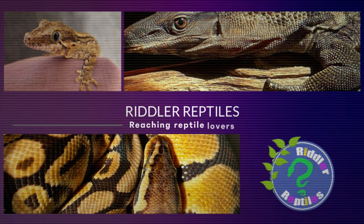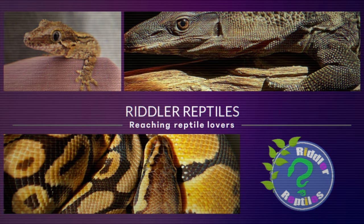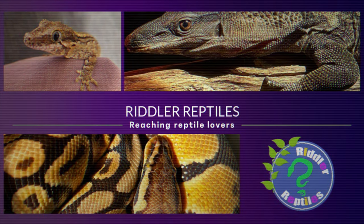Let's do some reptile stuff. Alright, so we're just about to start the challenge — it's 1v1. We're doing baby gargoyle gecko setups, let's have a look. We're going to do one each and then you get to decide who wins at the end.